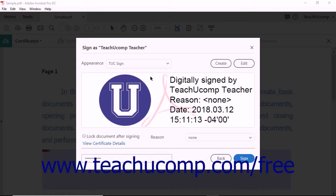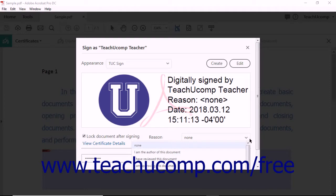Your choice appears in the preview area of the dialog box. You can check the Lock Document After Signing checkbox to prevent changes to the PDF after signing. If shown, use the Reason drop-down menu to select the reason for the signature.